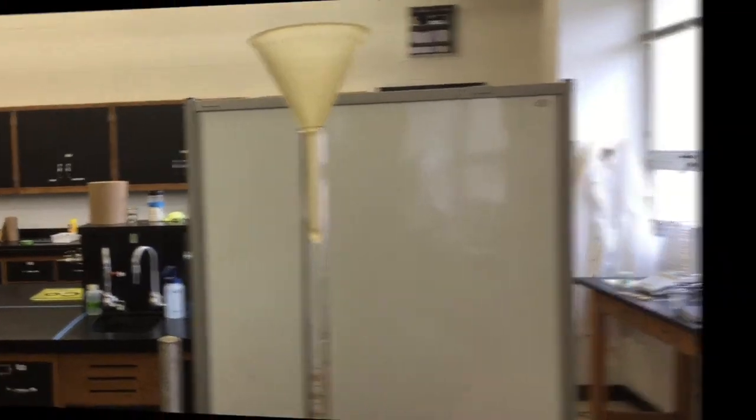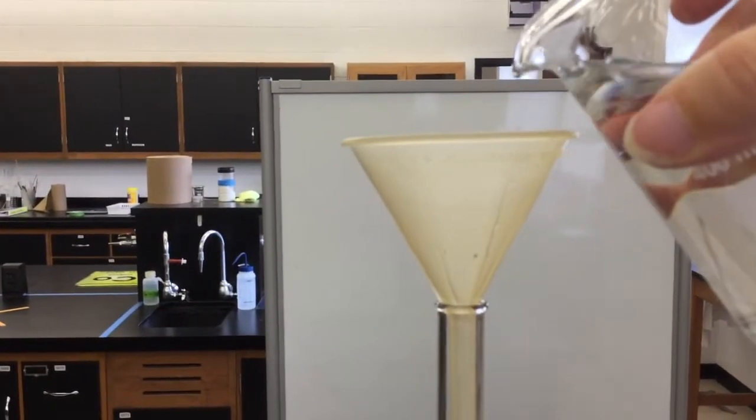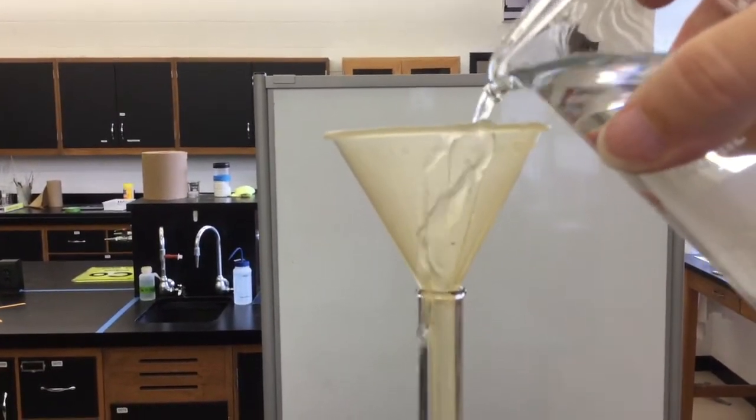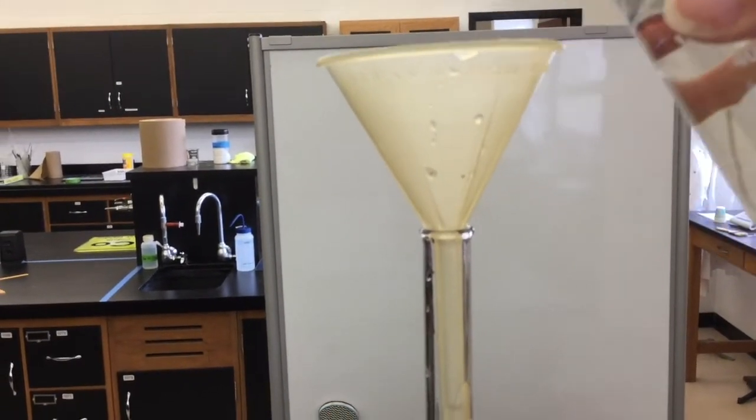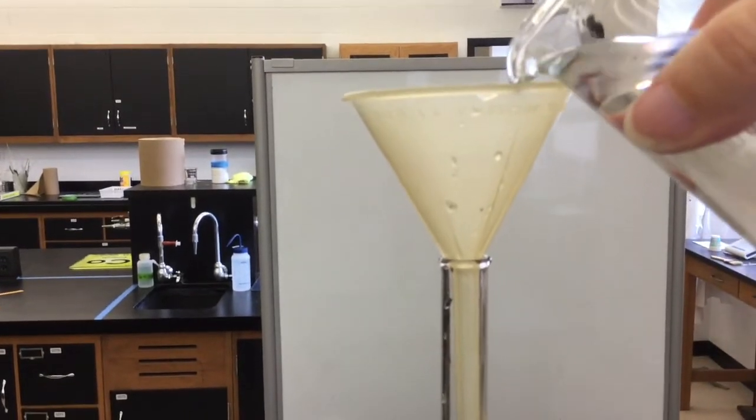The exact amount isn't important. Next you will add 50 milliliters of tap water, plus a little extra, bringing it right up to the brim. Some will spill out as you add your magnesium, and this is okay.